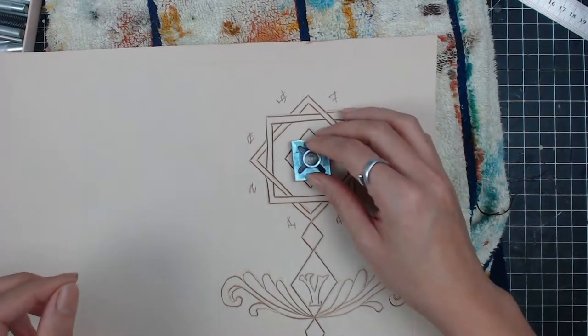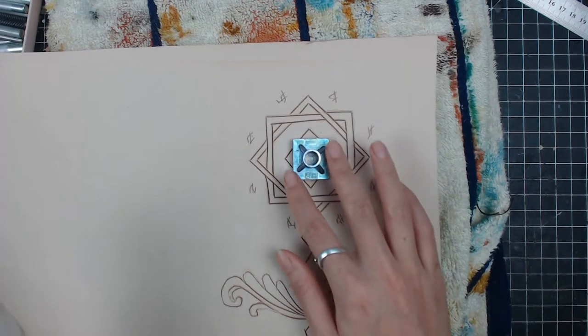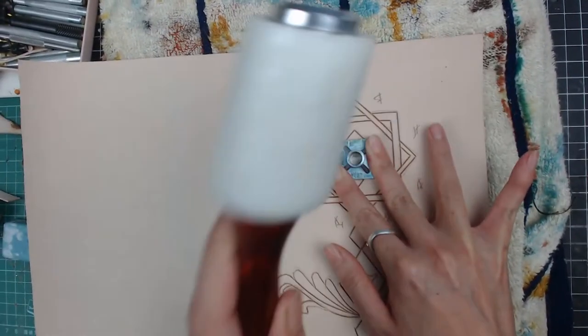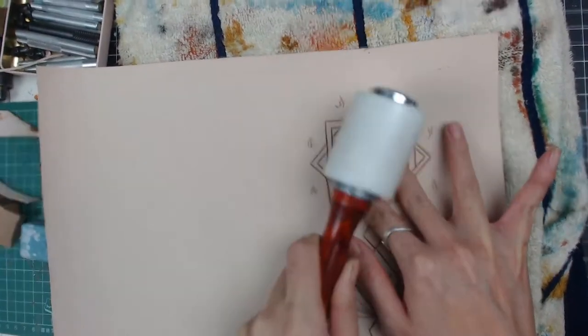I also use stamps and a beveler to create some dimension, decoration, and texture.